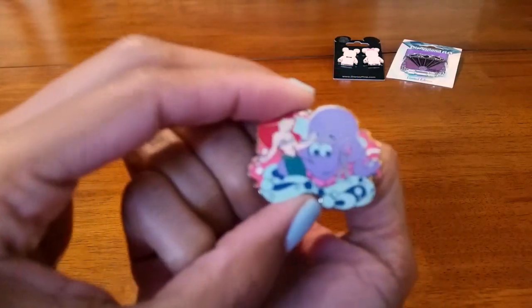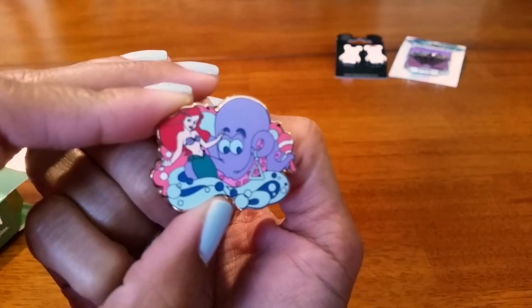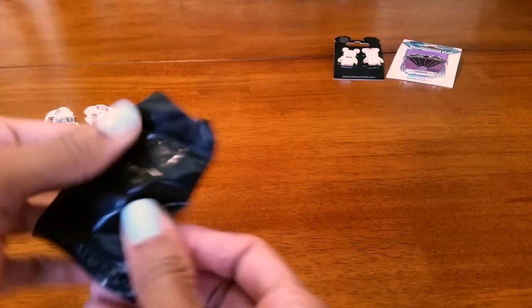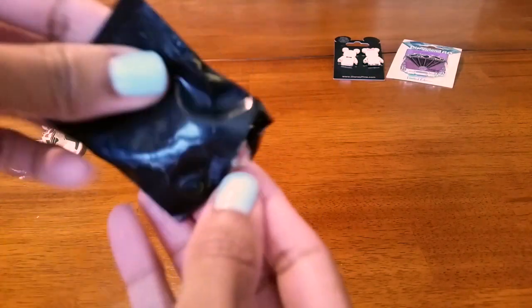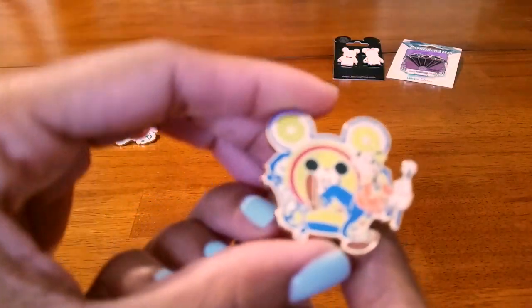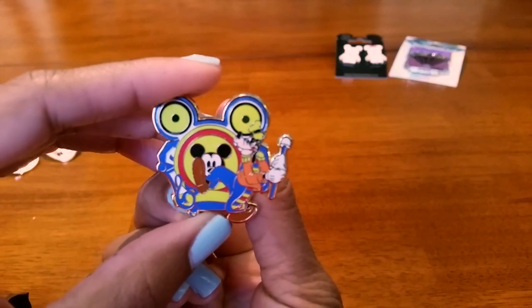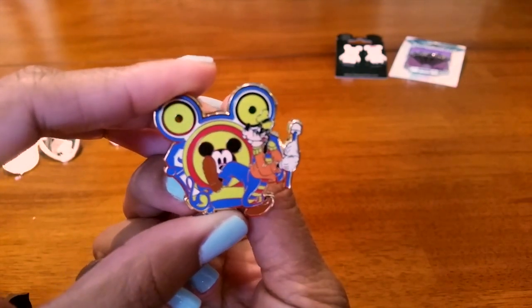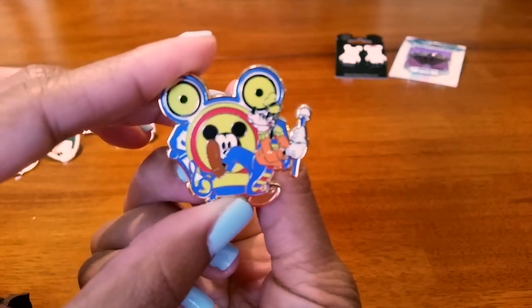Oh, we got Little Mermaid — Ariel! That one's really cool, I like the Little Mermaid a lot. And the last one — look at Goofy! That's cute. He's playing the drums like he plays on his float in the parade. I think he's my mom's favorite character — maybe she'll like him and I'll see if she wants this pin.